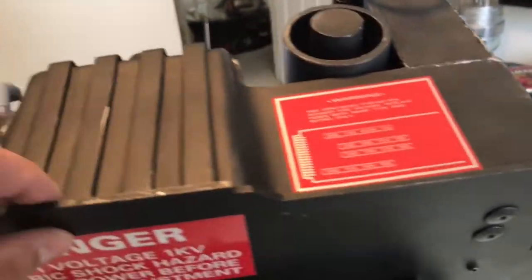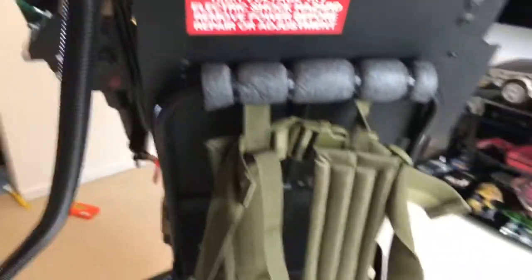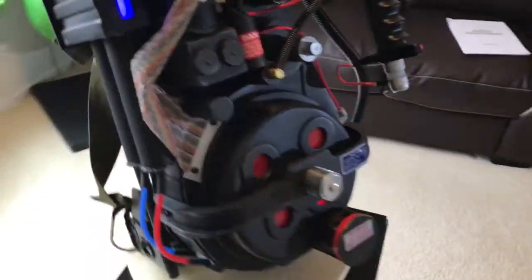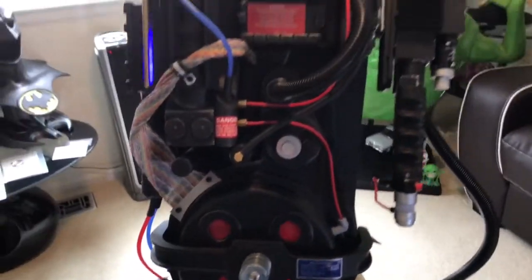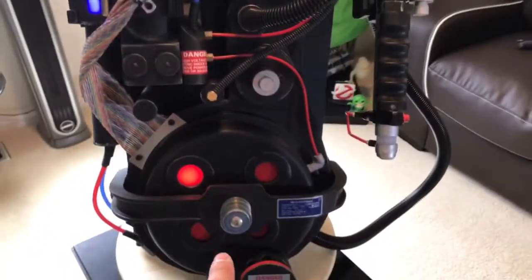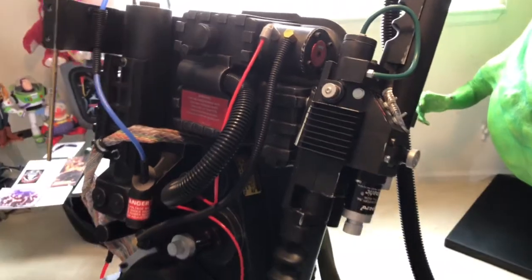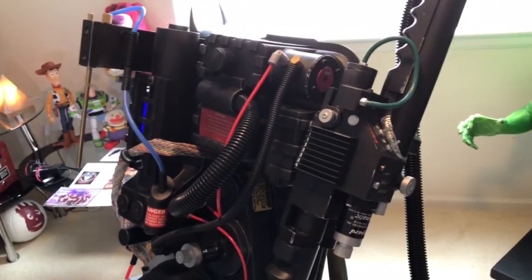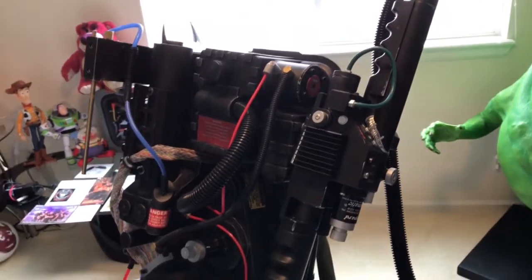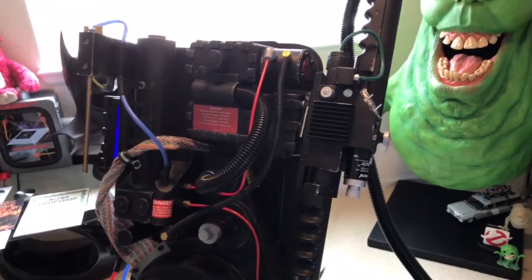It is a very solid build — I think it's all resin. I'll do a 360 here of the entire thing. I have it on right now so you guys can see the light feature that it comes with. Bob's been making these for a long time. This one's a little different because it's the premium pack.